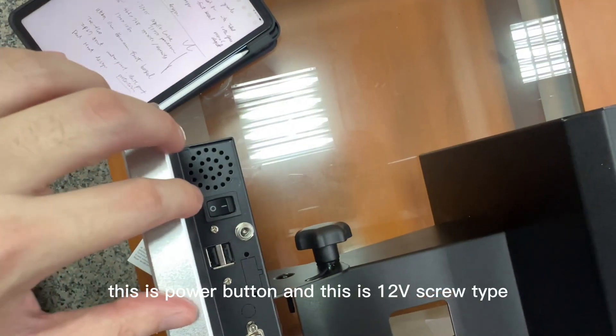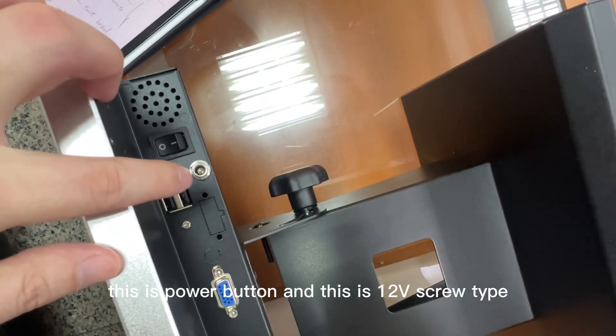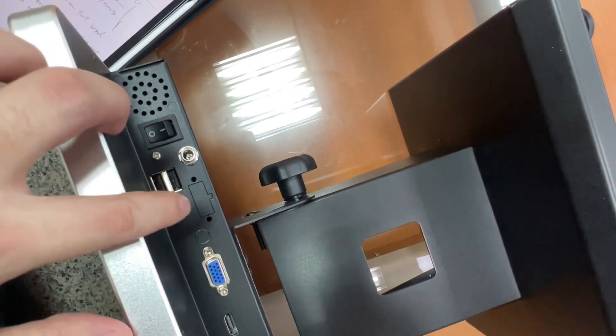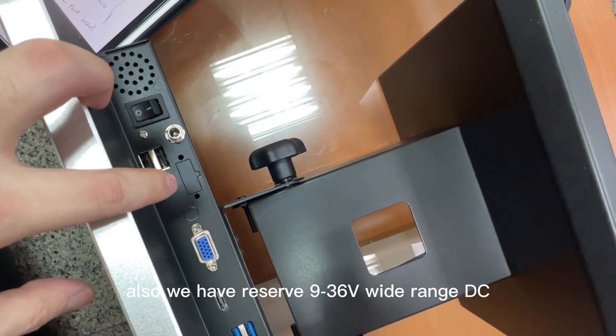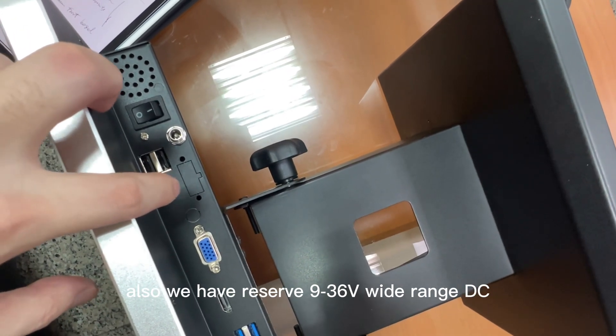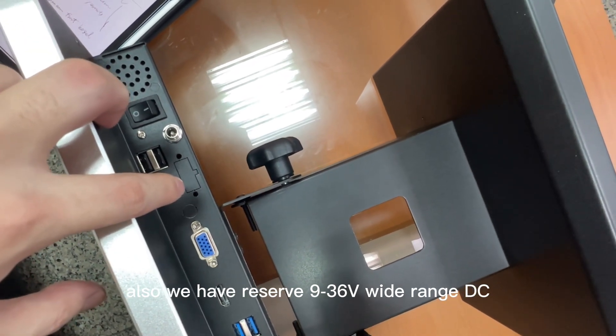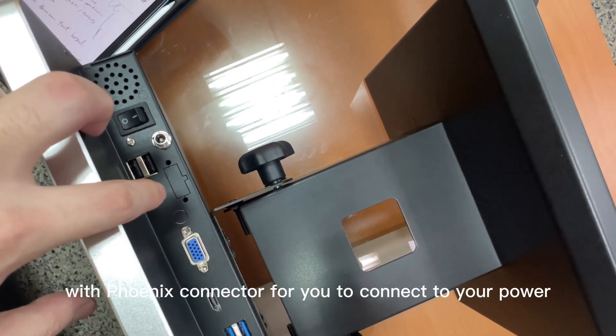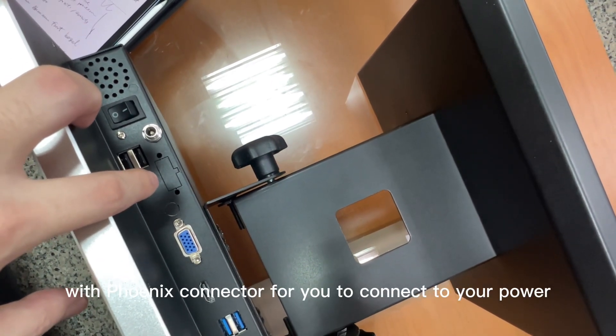This is the power button, and this is the 12V screw-type lockable power connector. We also have a reserved 9 to 36V wide range DC with Phoenix connector for you to connect to your power supply.